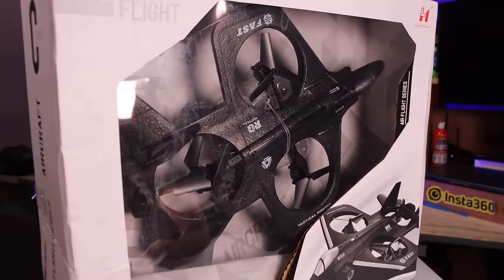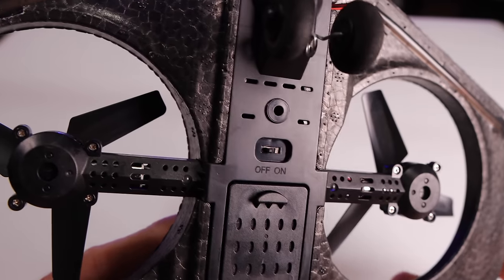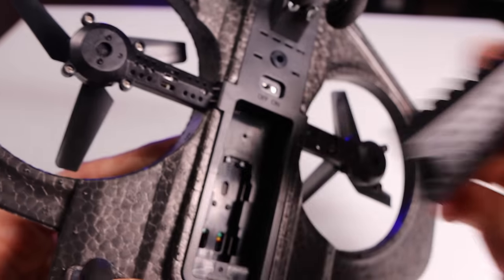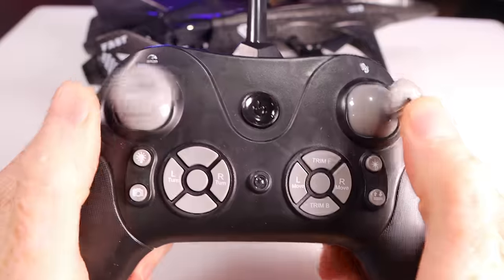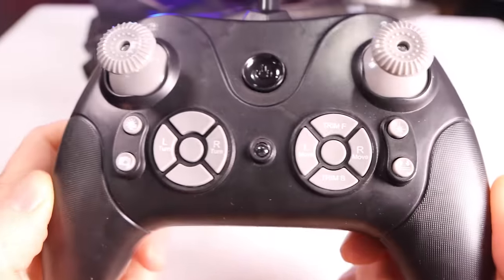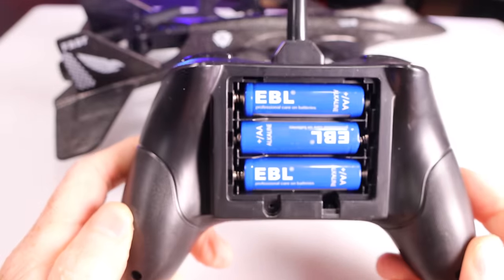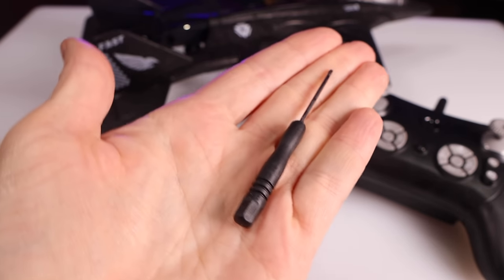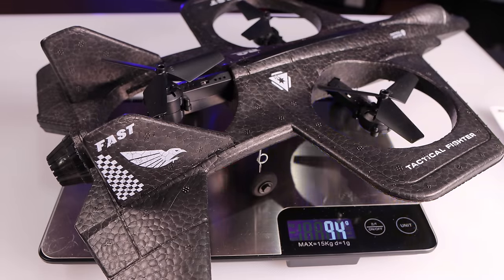This is the box your Stunt Fighter comes in. This is a close look at the flexible foam material it's constructed of. Here you can see the coreless motors, the on/off switch, and the battery compartment. Removing the battery reveals a 580 milliamp-hour LiPo battery, charged by an included USB charger. The buttons on the included remote are well-identified. To power the controller you will need three AA batteries, not included. What is included is a full set of spare props, a micro Phillips screwdriver, and the owner's manual. The weight is 94 grams.